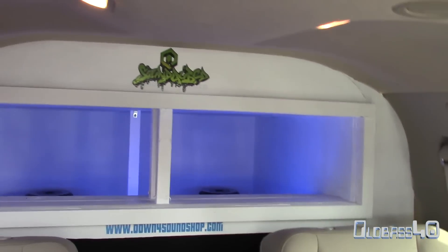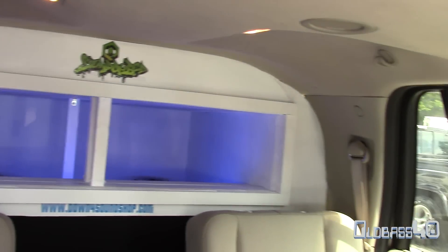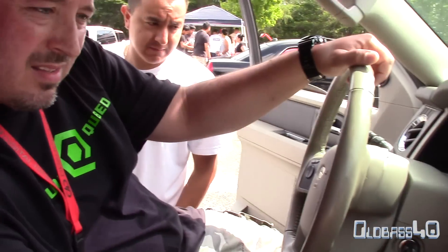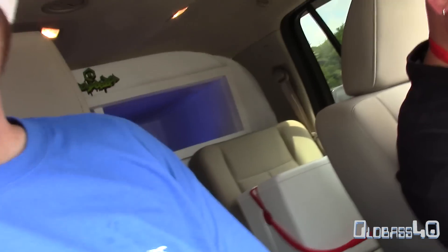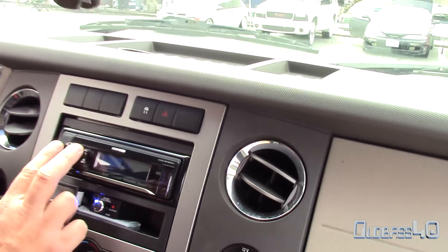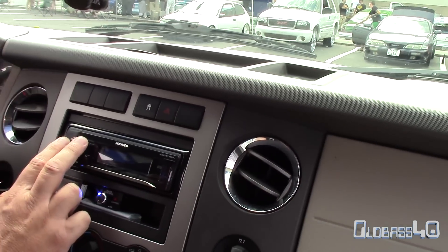I'm going to open the back door and get a better shot inside your box. No problem, sounds good. So we're working with some low low stuff now. I love this song.